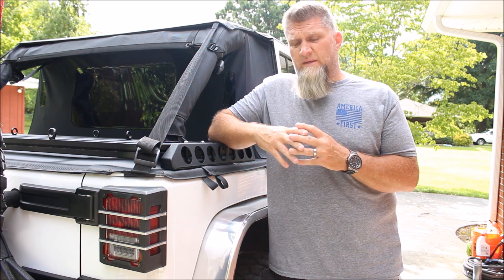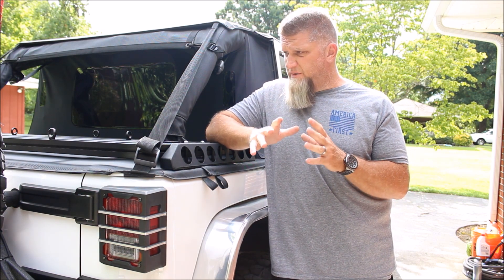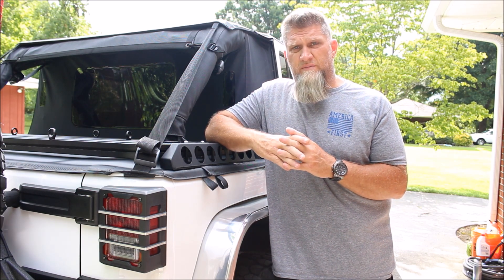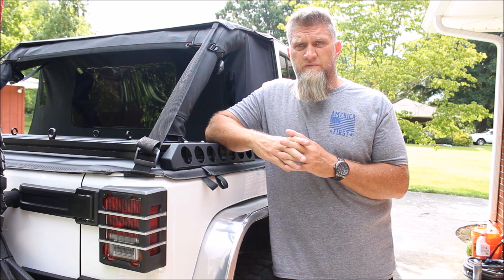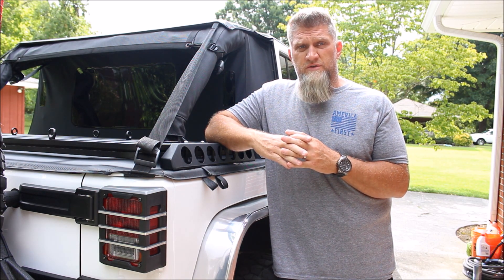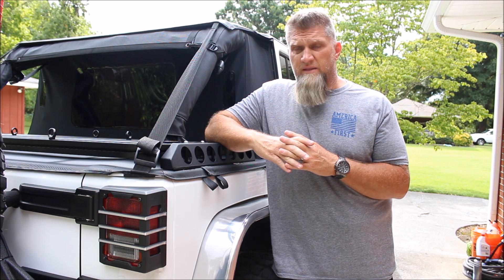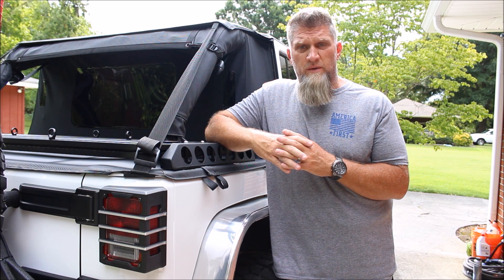The Jeep is pretty heavy — I'm sure there are guys out there running a heavier Jeep, but it is pretty heavy. It is a manual transmission. I'm running the Yukon 4.56 gears front and back, and the Yukon Grizzly lockers. I do have Tom Woods driveshafts in the front; I haven't installed my rear Tom Woods 1350 yet — that's coming up soon. So the Jeep has a lot of aftermarket accessories and equipment.